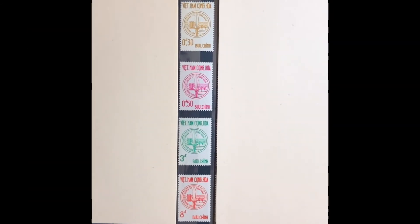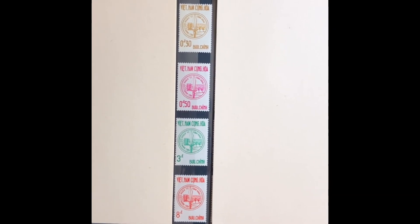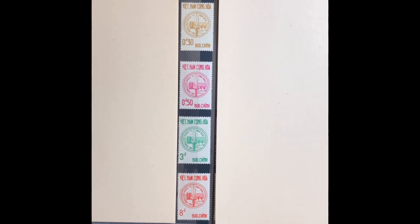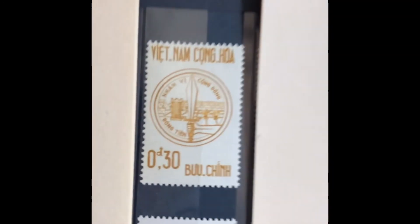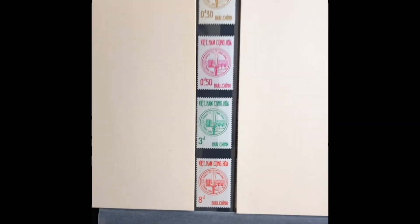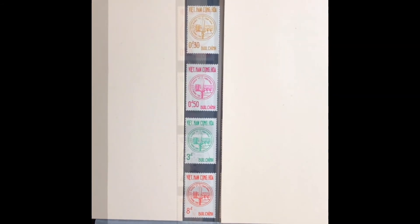The next set was issued in 1963, commemorating a common defense effort. The inscription reads 'Personalism, Common Progress' and the stamp shows a common defense emblem. It is a four-stamp set, Scott numbers 211 through 214. The first stamp is a 30-cent bister, the next is a 50-cent lilac rose, a 3-piaster bright green, and an 8-piaster red. This set values at $4.80 mint and $1.45 used.